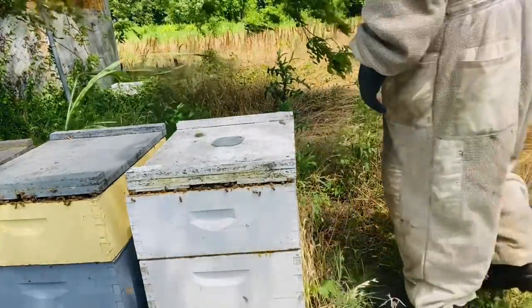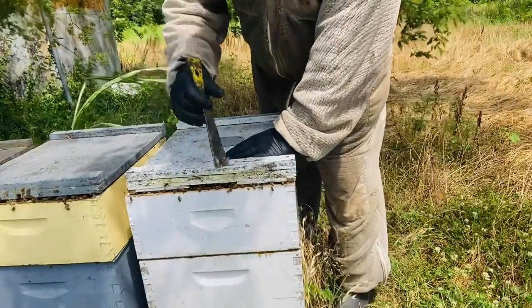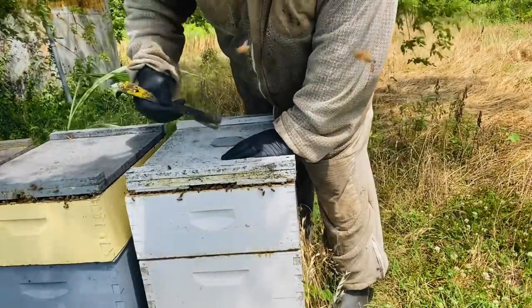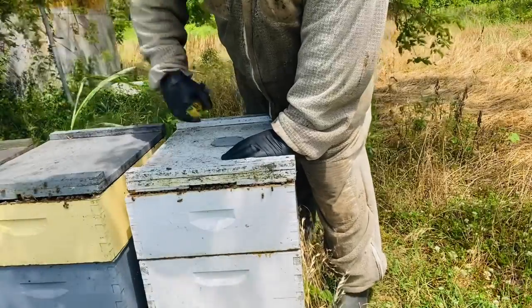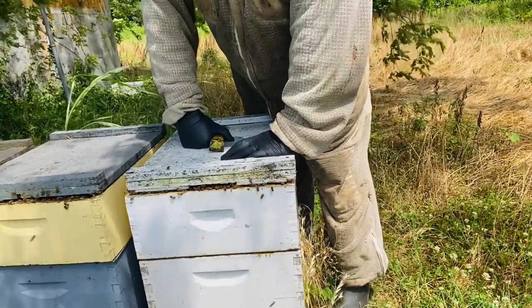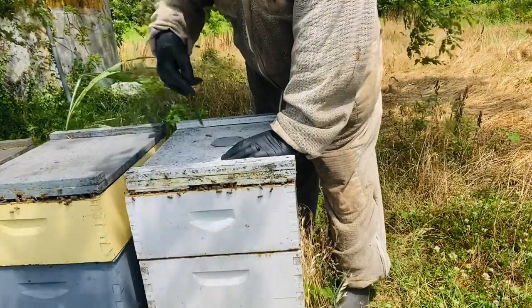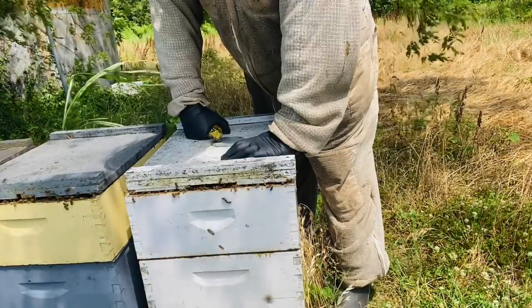Alright guys, we're going to take a look at some of these hives. My microphone has failed so I'll be doing a voiceover. What I'm showing you here is how I've left the gap at the lid for upper ventilation and an entrance for the bees to bypass the excluder — it's very important.